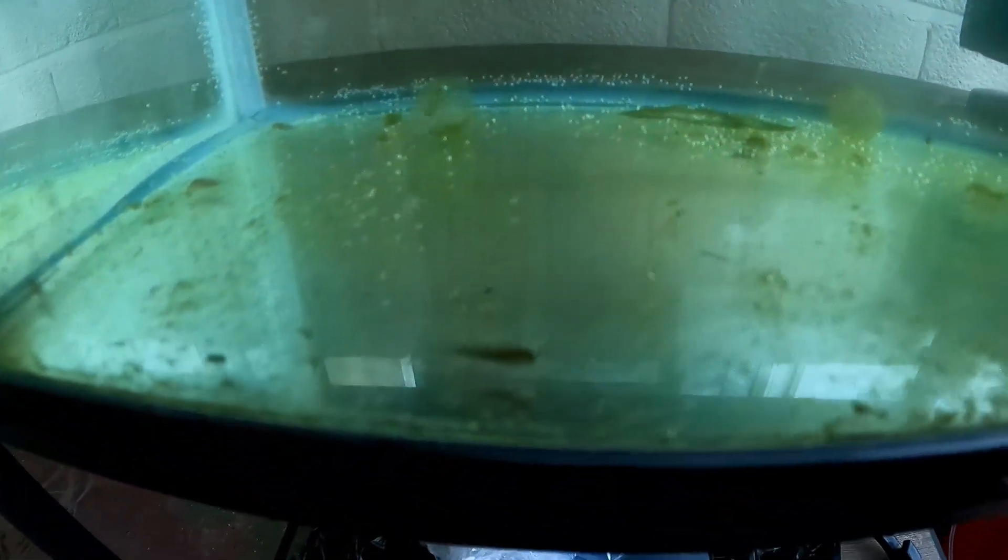They're very, very tiny - they've literally just hatched. Absolutely beautiful, look at that guy. Beautiful.